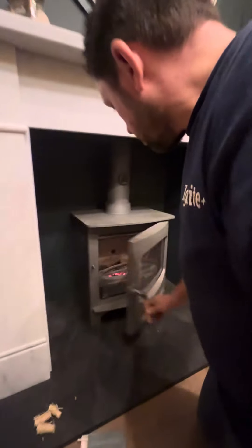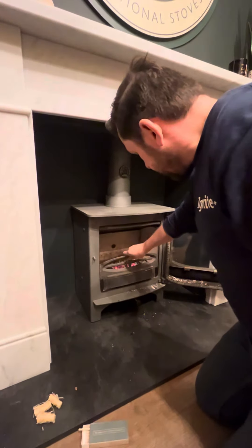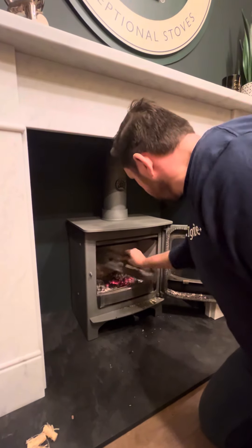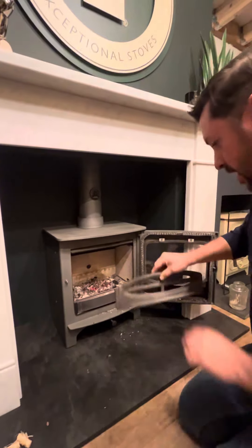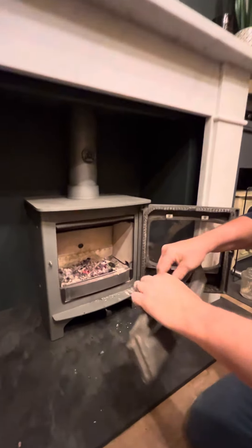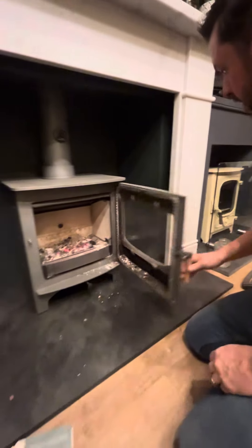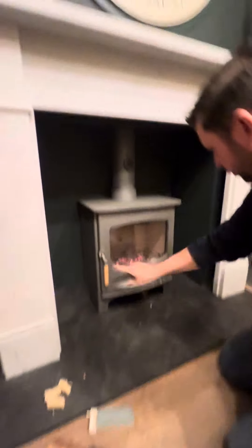As you open the door you have a grate inside here that we can remove, which gives us a bigger view of the flames. This protects the glass from logs falling against it, but without it it's perfectly safe and it just gives us a nice uninterrupted view of the flames.